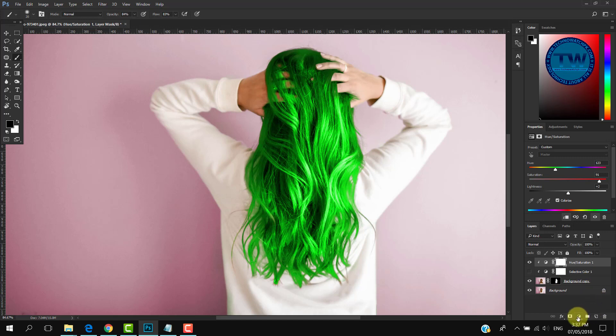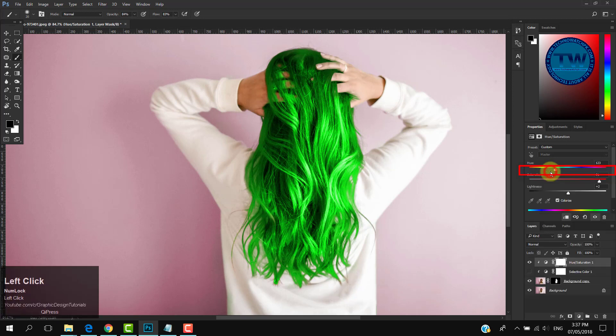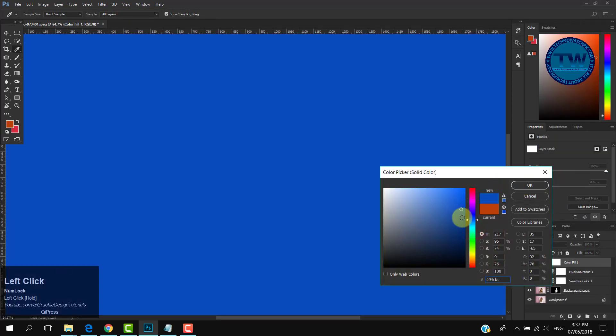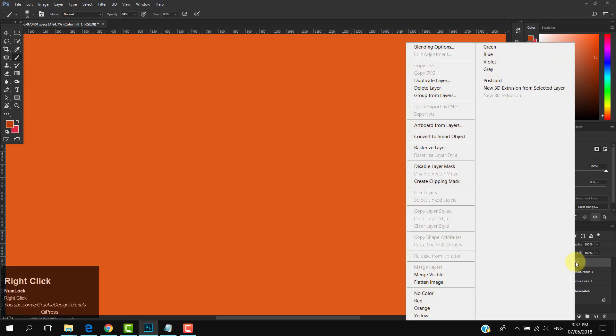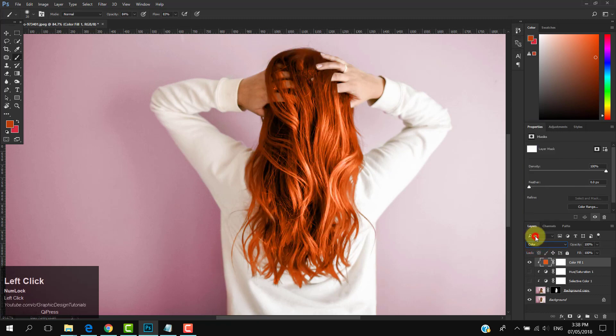Let's move to the third method. Choose a Solid Color adjustment layer and pick any color. You can see the color is applying to the whole canvas, which we don't want. Let me hide the Hue/Saturation layer. Now I am clipping this layer using a different method — right-click on the Solid Color layer and choose Create Clipping Mask. Now the color is only on the hairs. Choose the blending mode Color.